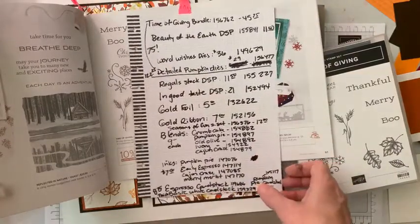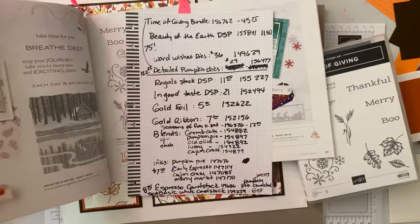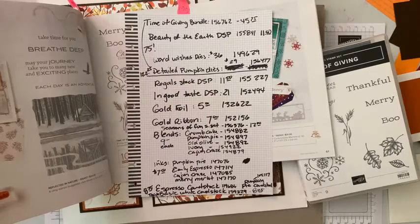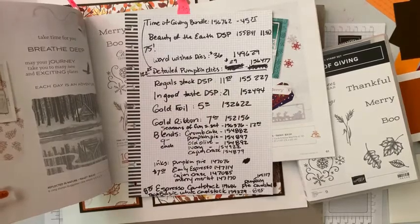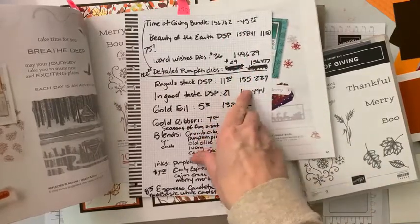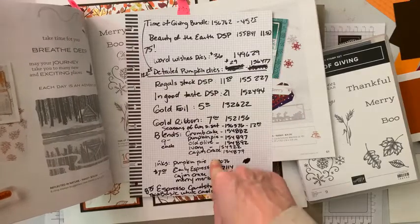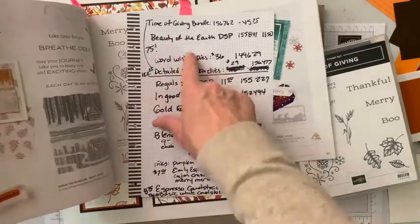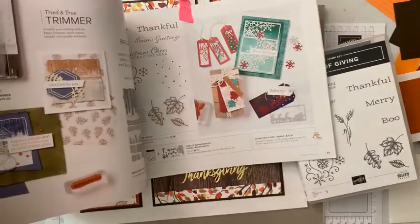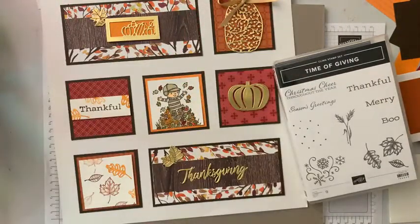I have already put a link to all of the items we're using tonight, so don't stress about writing all this down. You can just click the link and all of these will pop up. If you're a happy shopper, just write down all these six-digit numbers and go put in your order — enjoy your 10% off. If you're not a happy shopper, we're going to talk about how you can get these at a significant discount starting tomorrow.